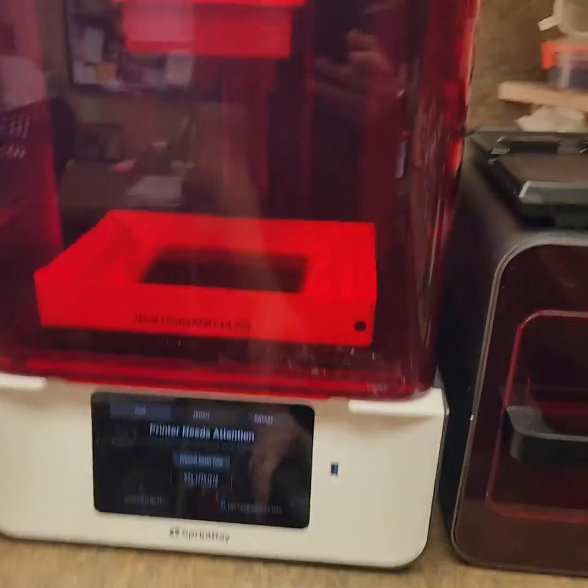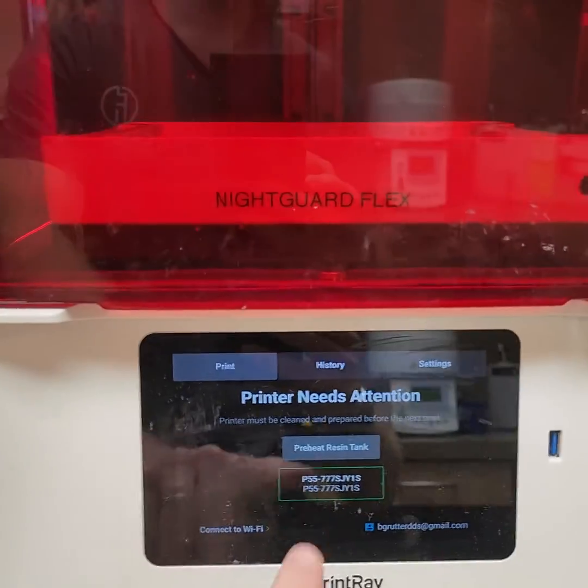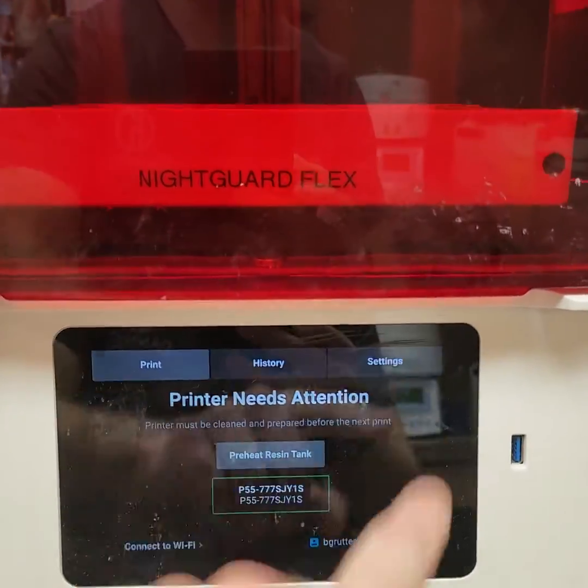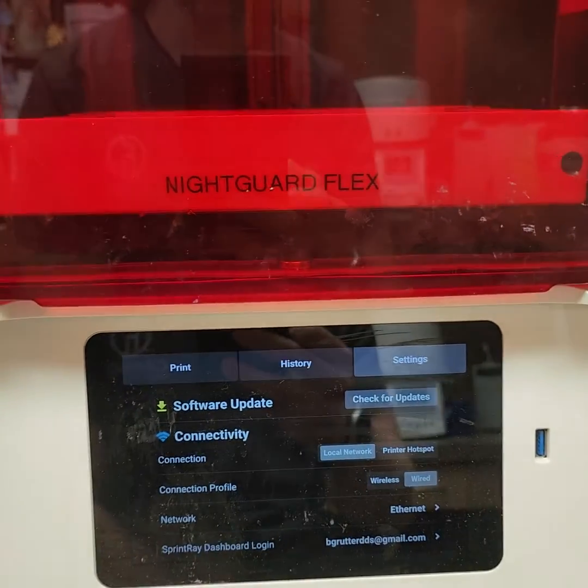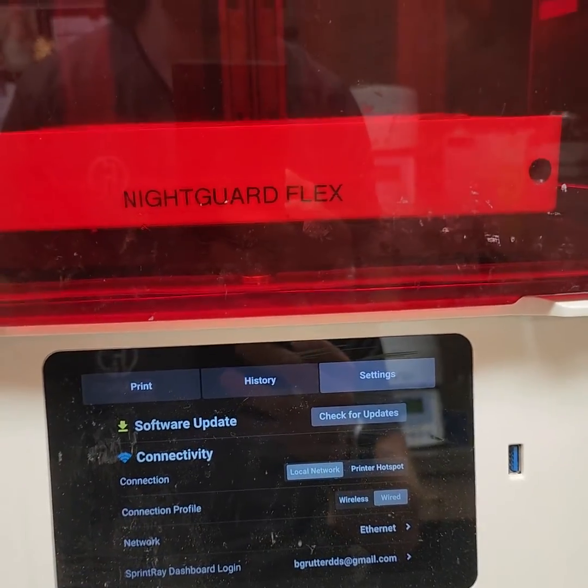Here's the thing: if you think you go to the touchscreen, press Settings, and look for 'Check for Updates' — that's not what you need to be doing. That only works if you have already discovered that there's an update.